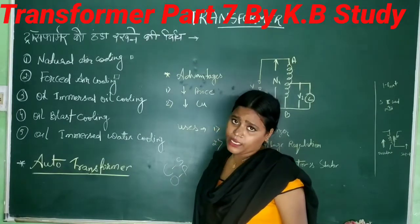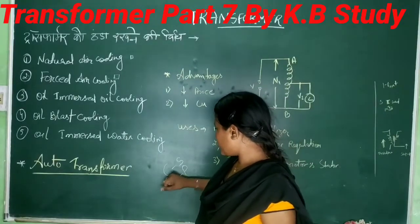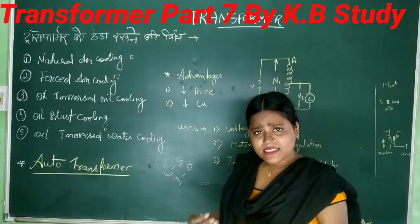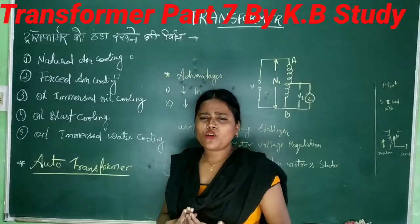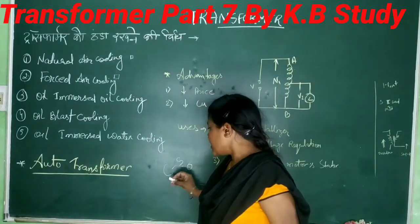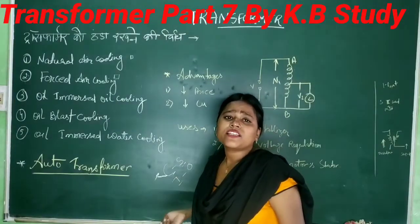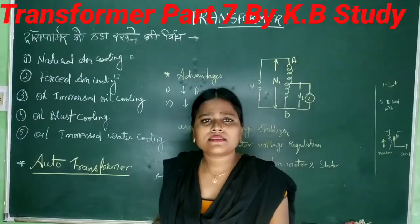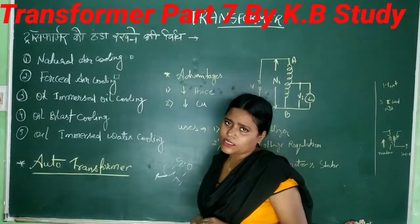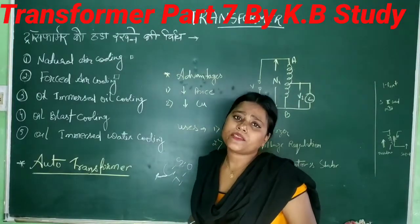Remember this: SC and OC — short circuit test and open circuit test. What you see here is copper loss. If you want to know copper loss, you can find it with a short circuit test. The second one is iron loss — you can find it with an open circuit test.